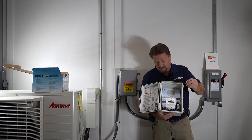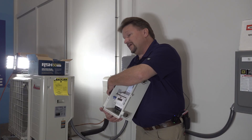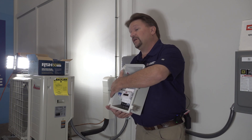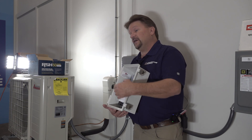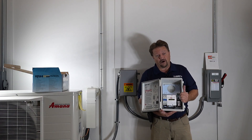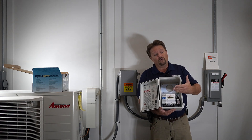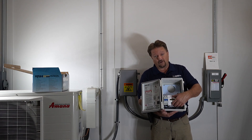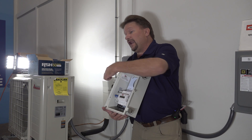I have a cheat sheet I hand out at my trainings for setting this up. You also set the timing — how long does it need to see an over- or under-voltage before it cuts off? I set that to half a second. Any time it sees 250 volts for half a second, it cuts off. The same applies on the low side — anything at 200 volts or below for half a second and it cuts off to save the unit.